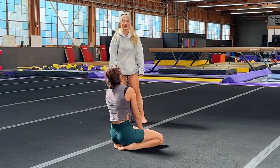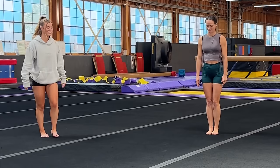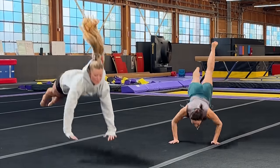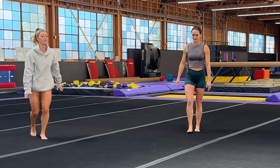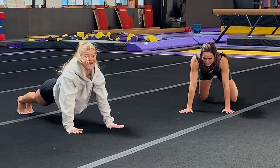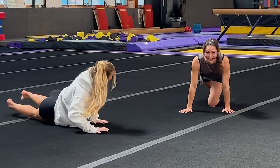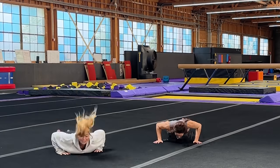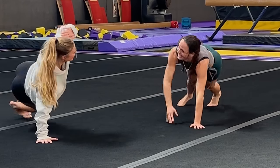I want to go over here - subtle flex. You want to go together? Okay, two, one. I did it really bad. Two, one. That time I felt it flopped. Ow. Let's go!